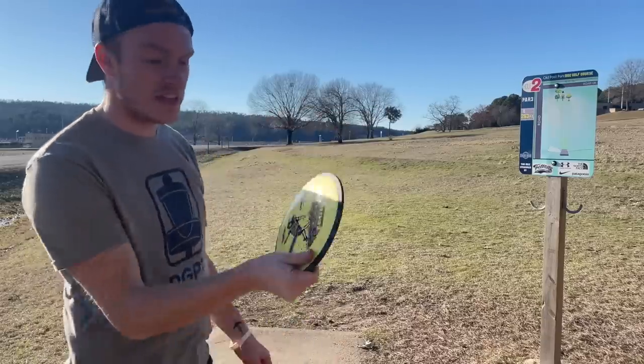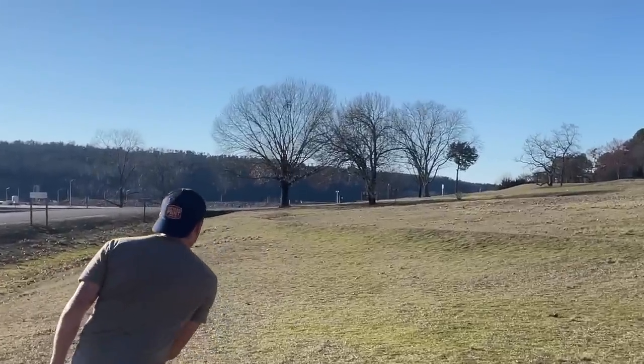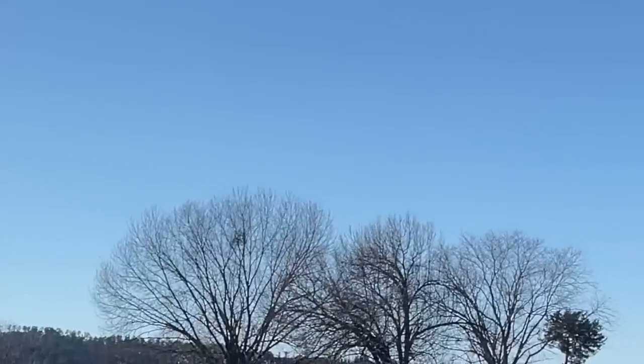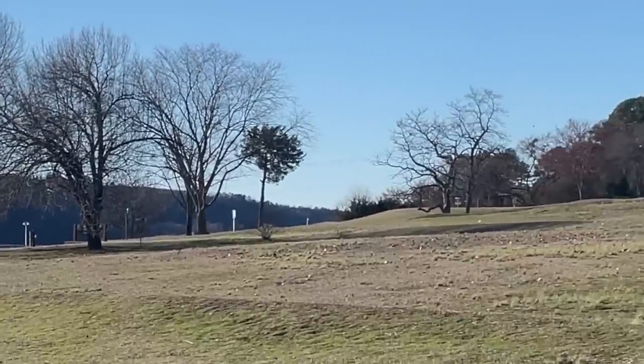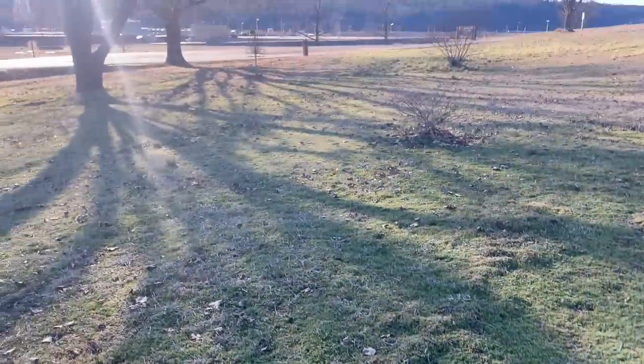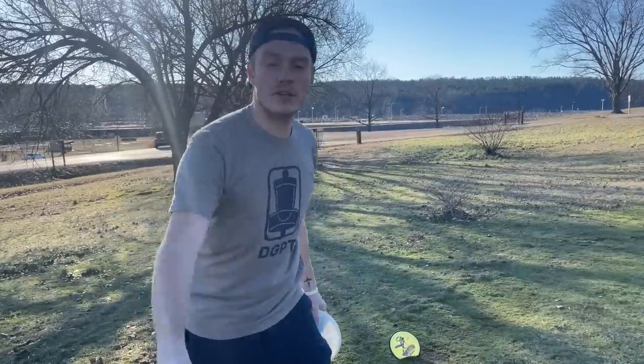I do want to show you guys the forehand — 300 feet, see how it flies. Oh, the wind, what in the world. Yeah, it's kind of a putt. I don't think you can get much more of a tombstone than that.